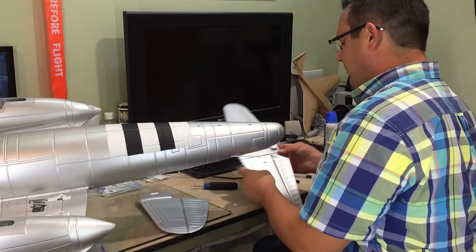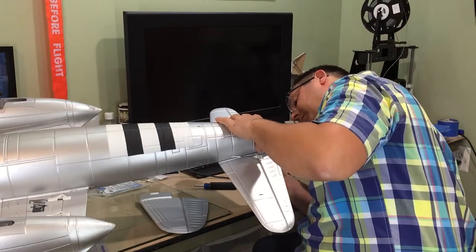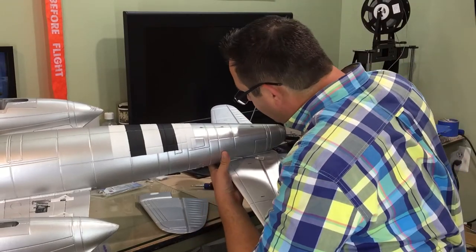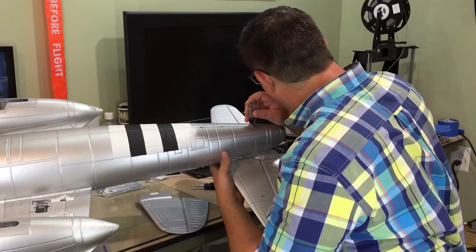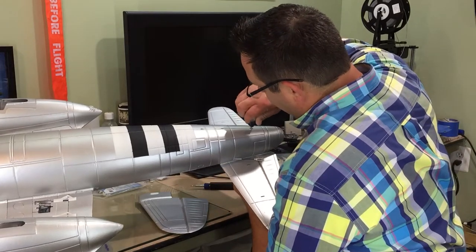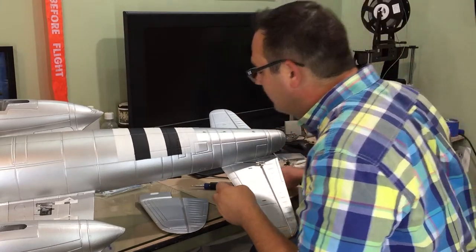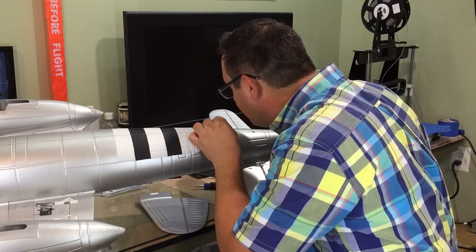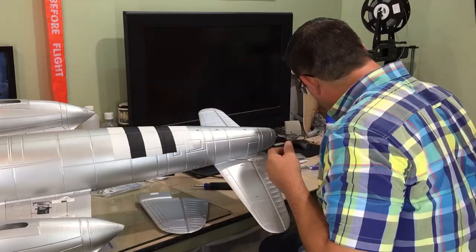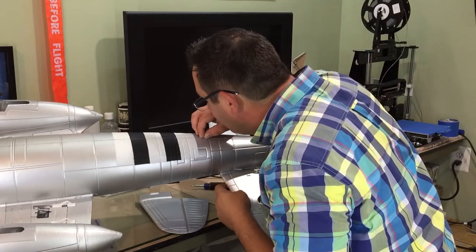To start on the tail, you insert the horizontal stabilizer — which only goes one way — into the slot prepared for it. There are two molded pieces of foam that fit into holes, and you insert a single screw at the aft end. The screwdriver supplied with the kit doesn't reach far enough, but I had a longer one that worked. Prior to installing the vertical stabilizer, I put the screws in their corresponding holes first to make it easier to maneuver the fuselage on my workbench.